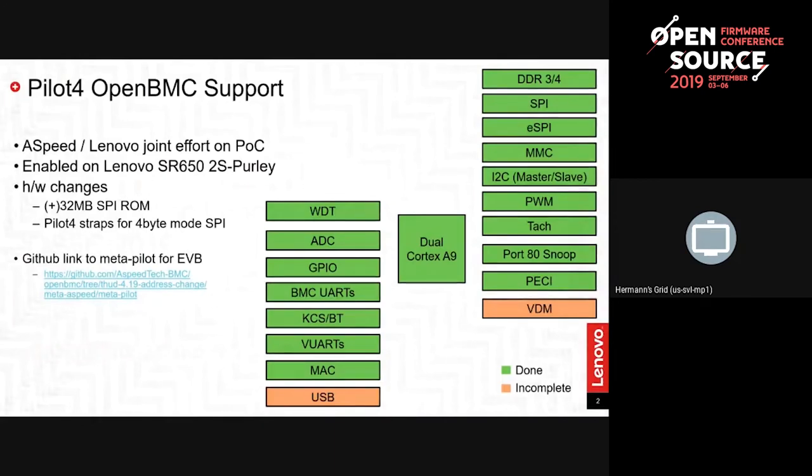The first step involves Pearly-based systems. The SR950 is a Pearly-based system and we build our hardware with the ASPEED Pilot 4 chip. The Pilot 4 chip goes on all of our Pearly platforms, and the first step in getting OpenBMC working is to enable the silicon. We worked with ASPEED hardware and firmware engineers to get the OpenBMC support, primarily getting the drivers into the OpenBMC development framework.